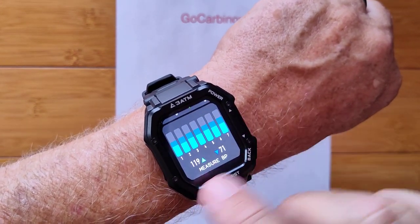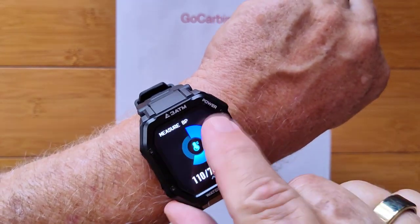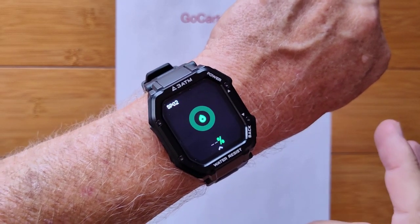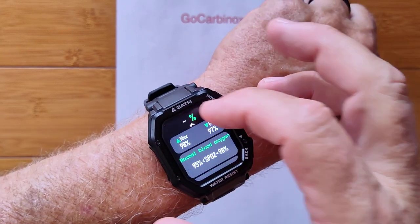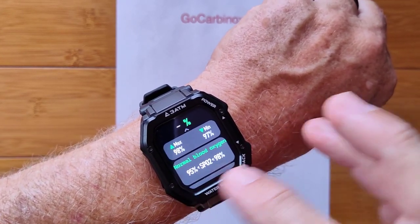It shows you your last 7 readings in here as well, and it will do your blood oxygen reading too, which is really important these days. We've been monitoring that a lot through the pandemic. It gives you a reading, usually between 95% and 100%.